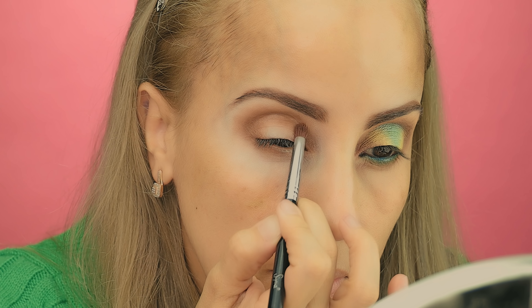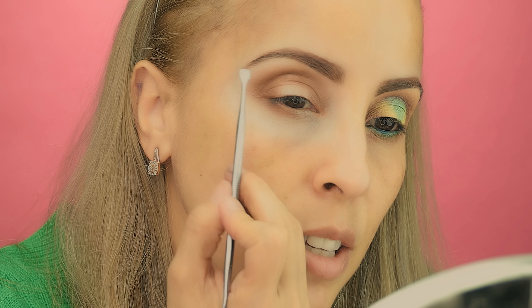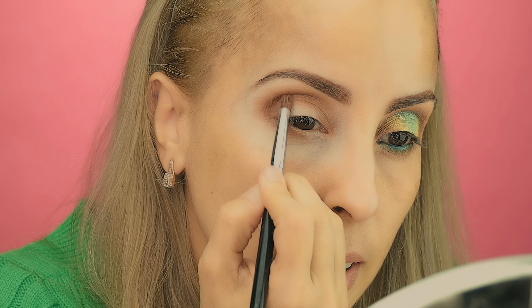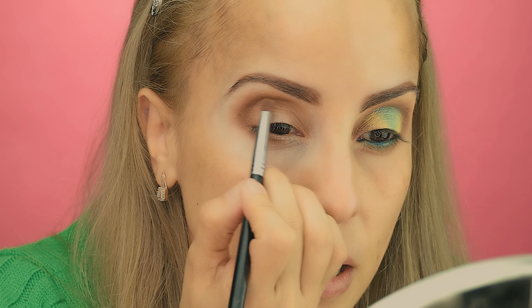I'm going back with the Sigma E30 brush just to intensify the lower part of that brown application — going all the way until here, not all the way to the inner part. I just want to intensify the transition so it is darker than the upper part. This part is soft, and this part is a dark brown, and that's what I like to do with my eyeshadow.